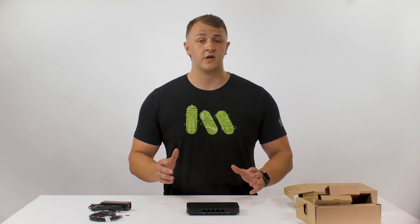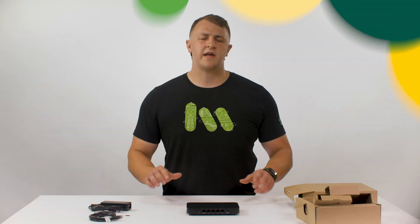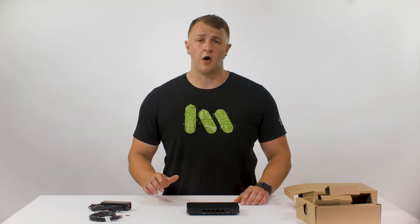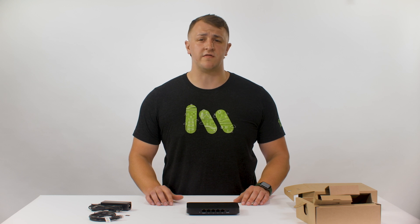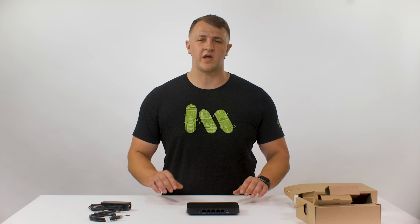And of course, all of this is managed in the Meraki dashboard that we all know and love. Thanks for watching our video today. Hopefully, we've shown you how the Meraki Z4 can benefit your organization as an all-in-one work-from-home or remote office solution. Thanks for watching.